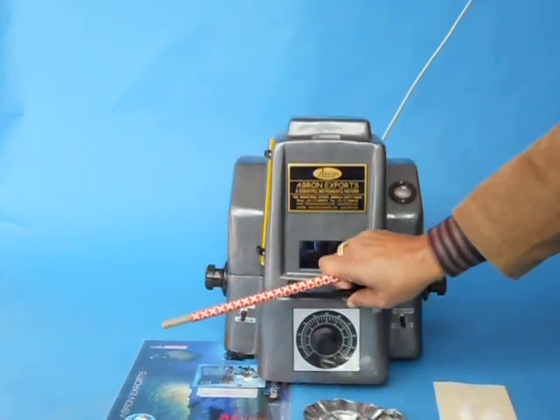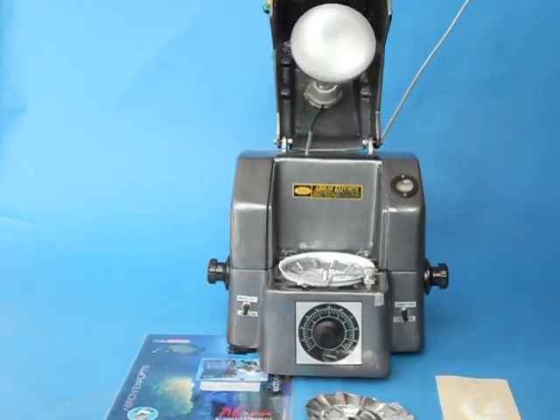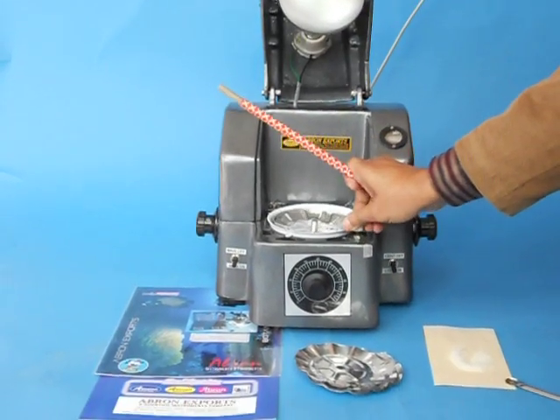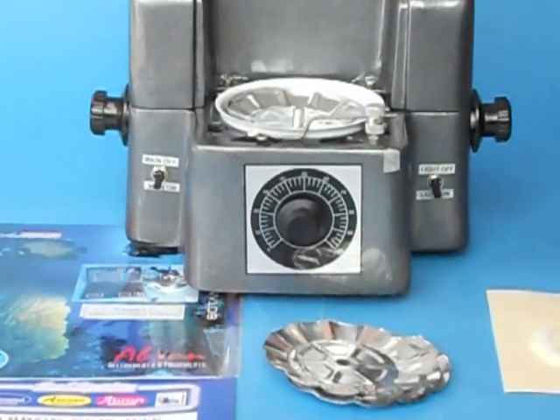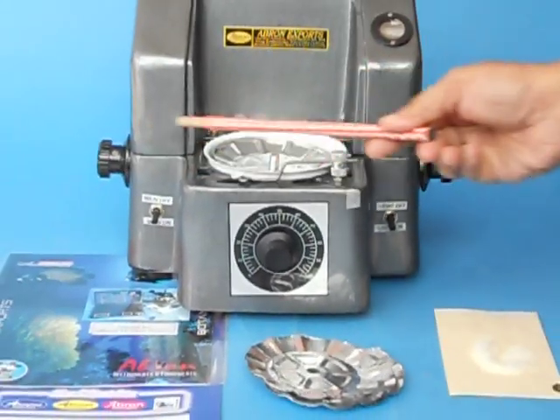To start with, you just remove this lock, keep it on the side, and adjust the 0% with both these scales.